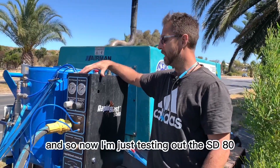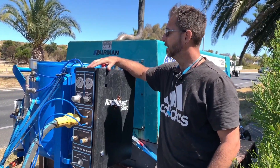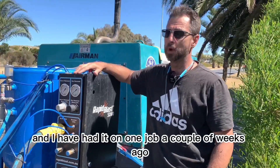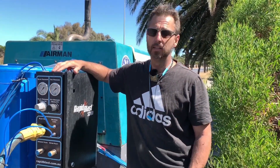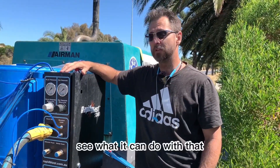Now I'm just testing out the SD80. I had it on one job a couple of weeks ago — it was fantastic. And now we're going to cut some concrete to expose some more aggregate and see what it can do with that.